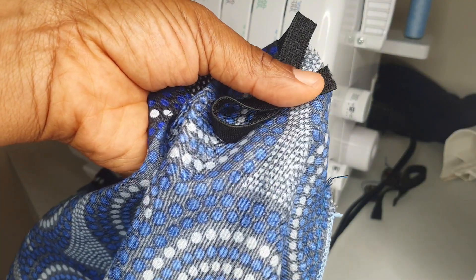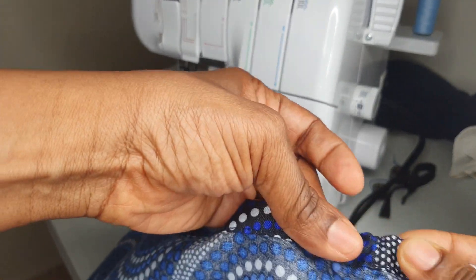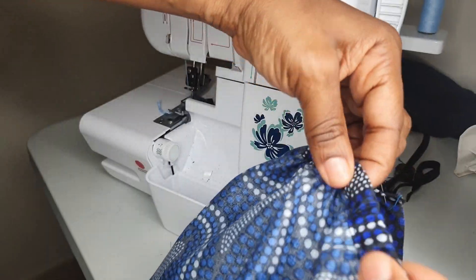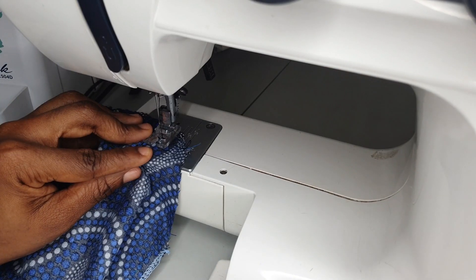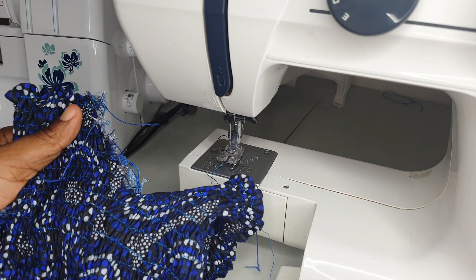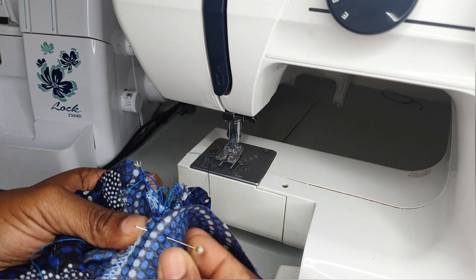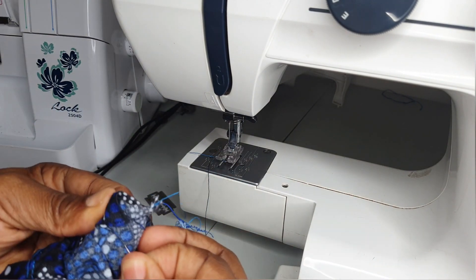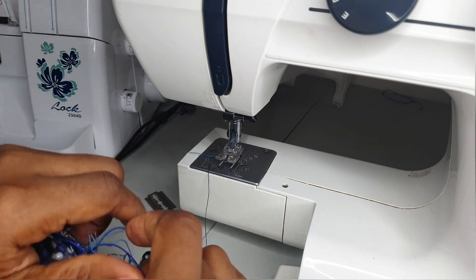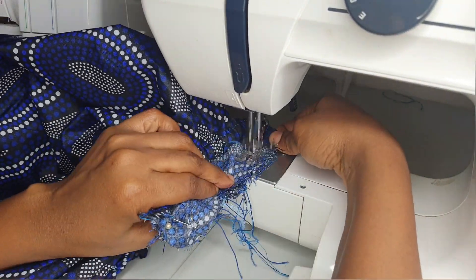After that, I tried the dress on for the customer. She's about five inches bigger than me, so I tried it on myself since it's elastic shirring — it fits me but not as fitted as I'd want. After trying it on, I realized I forgot the slit the client wanted. So I slit up where the slit should be, then did a facing for it.